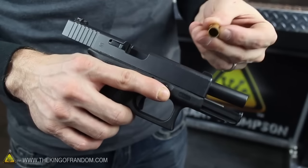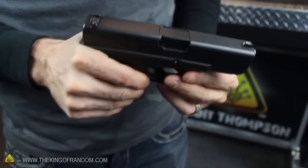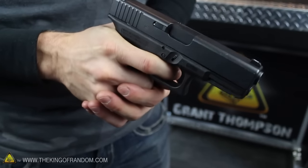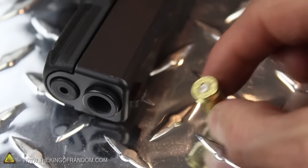The primers are working great, so let's go one step further and test whether the firing pin in the handgun will set them off when we pull the trigger. Listen closely and you'll hear it fires right off, like a cap gun on steroids. This means our improvised primers work exactly the way they were intended.